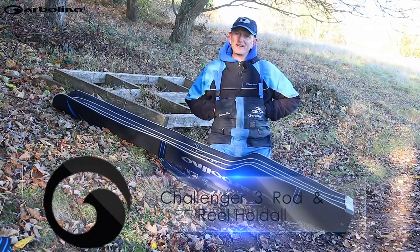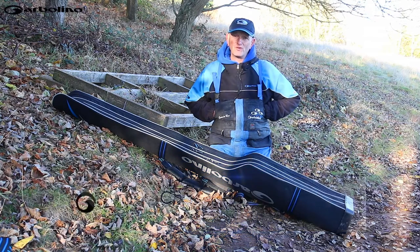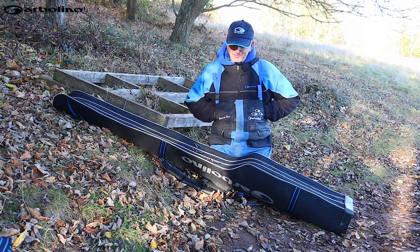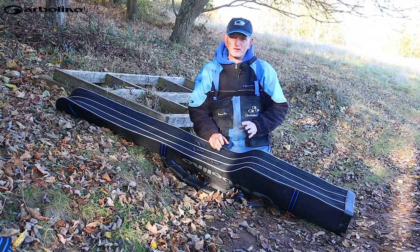I know it's not just me — as anglers we collect that much gear but we've always got that fear of will we need this, will we need that. I'm always looking for space saving tips because I carry that much gear and here's just a little tip that I do and as long as you're sensible and careful it's really good.